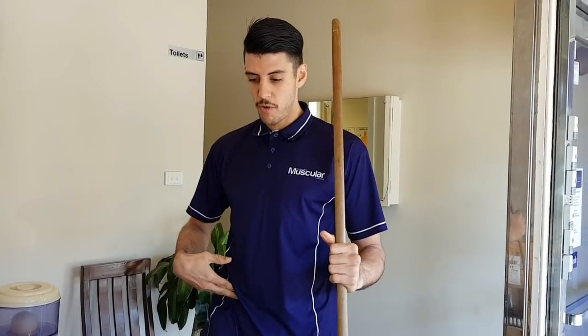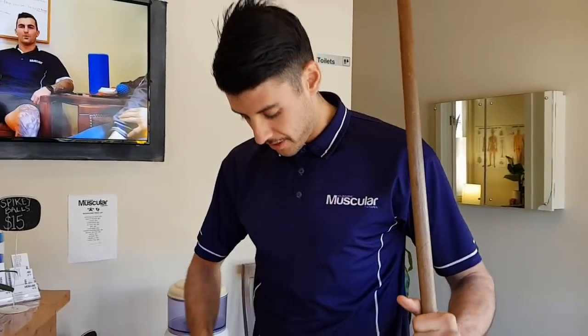At least once a day we get a client coming in talking about how they have groin pain, or just a niggle in the front of their hip when they walk or when they're on an extension phase in their gait cycle.